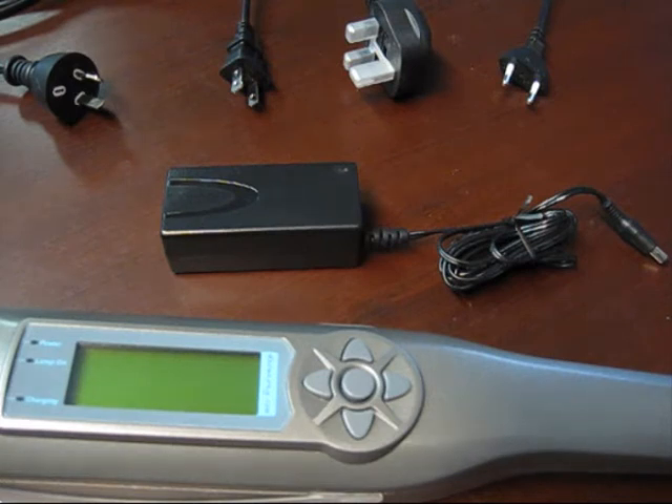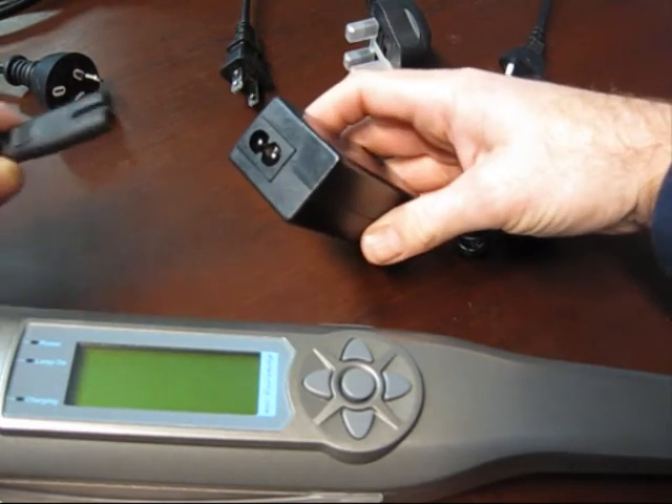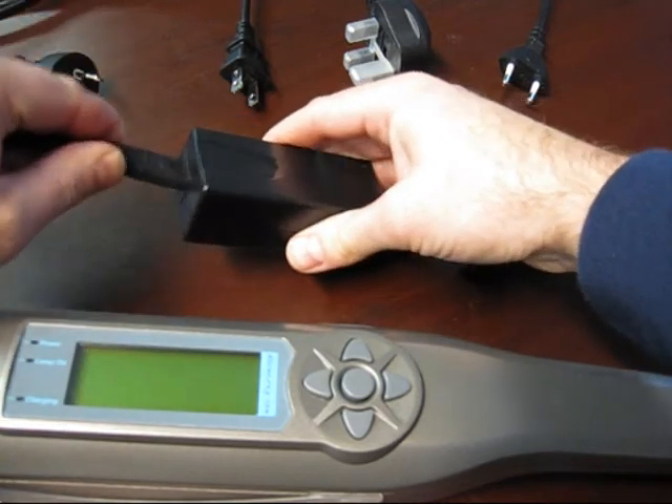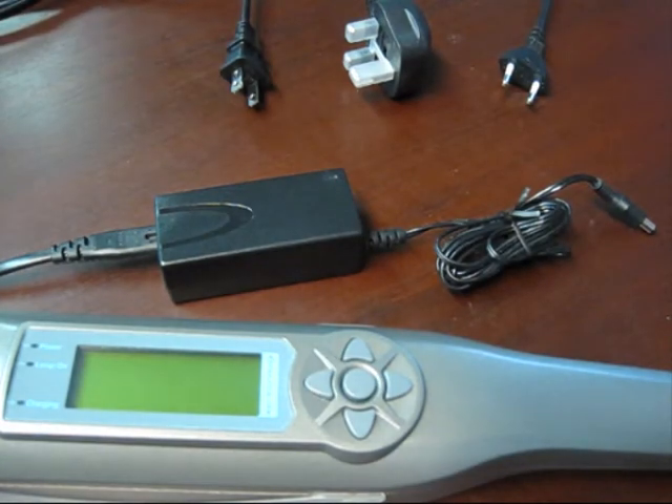Depending on where you're located we'll send you the appropriate cable unless you specifically request otherwise. These cables aren't custom — you can purchase them at any electronics outlet. The end of each of those cables is identical: it's a figure-eight connector that plugs into the power transformer. You then plug the power transformer using the appropriate cable to an electrical outlet.